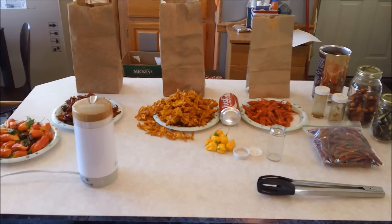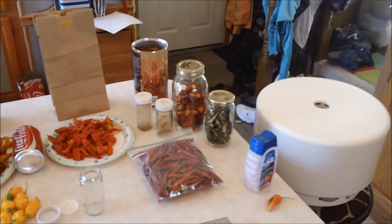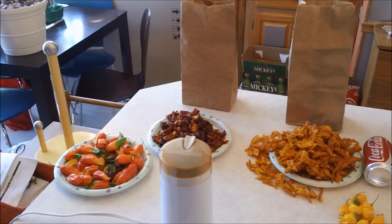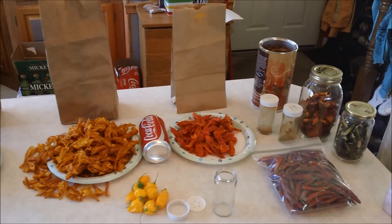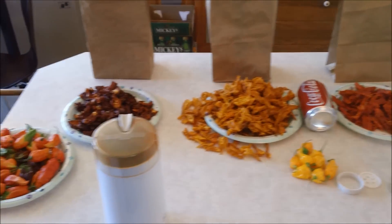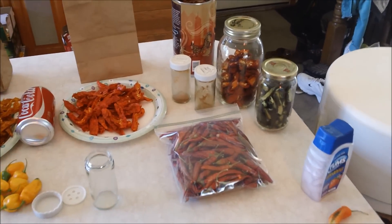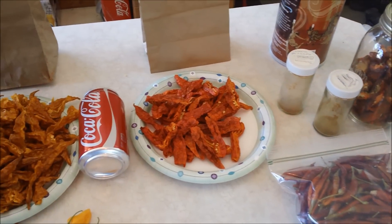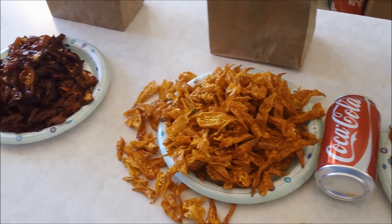Okay, everybody, I'm back. I realize that in my last video I said that was going to be the last video, but I've had comments from people wondering how to make hot pepper powder, so that prompted me to say, you know what, maybe I will make one more video. Why not? So this video is going to be about how to make hot pepper powder, and it's actually going to be another update because that frost did not kill my pepper plants. So that's what we've got in store today.